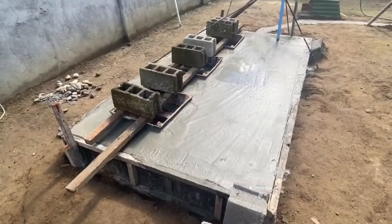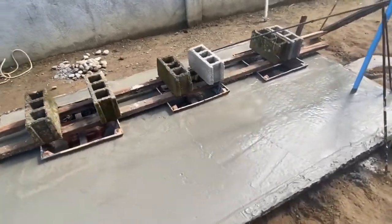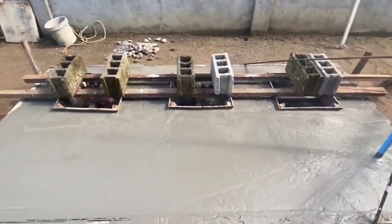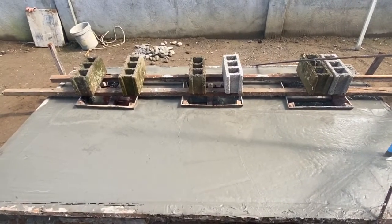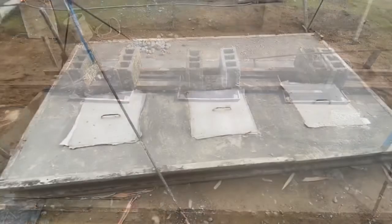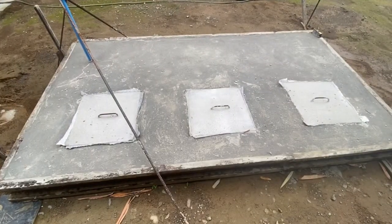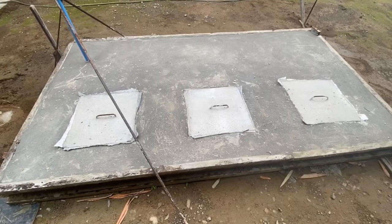The concrete cover for the septic tank is finished. Now we have to wait for the curing time and after that we're going to make the covers for the manholes. The three covers are done, now we have to wait for the curing time.